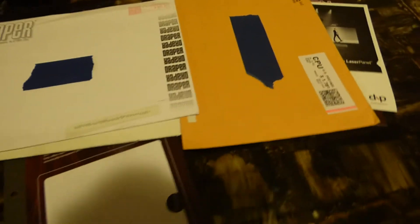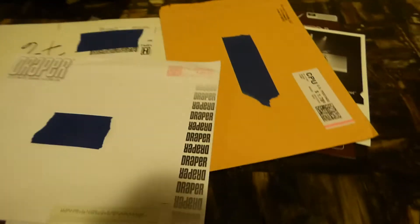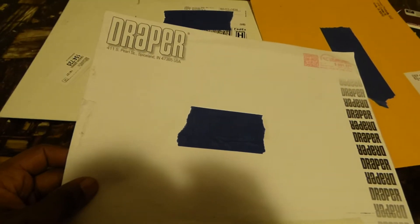How you doing out there, my name is Kenneth Bird, creator of Crystal Edge Technology projection screens using smart technology gain. We're doing a demonstration today.